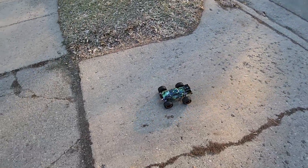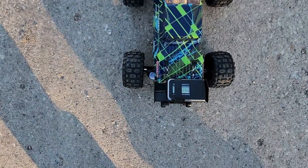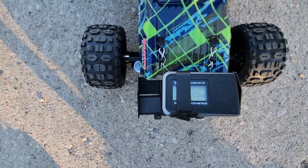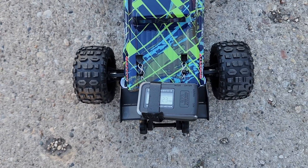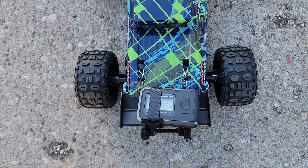It's definitely enough to top it out — not too bad, 23 miles an hour. This is the 3S run. Leaving it from the last run, it's at 23 miles an hour and I'm hoping it's gonna do better.